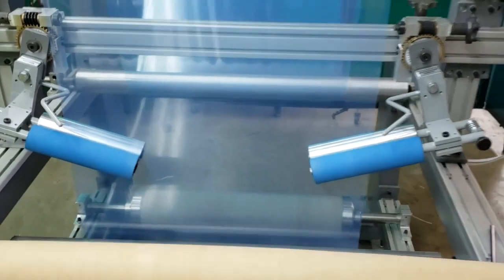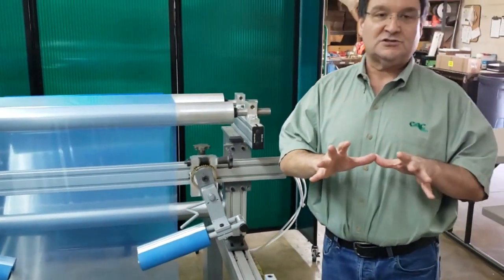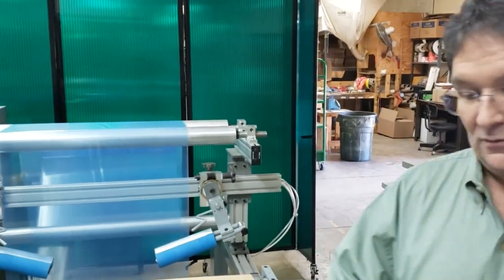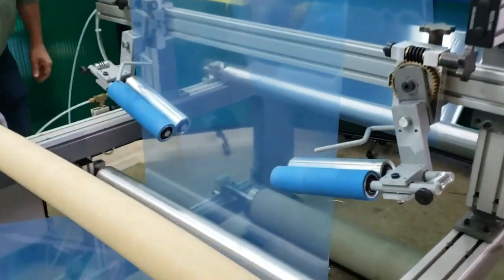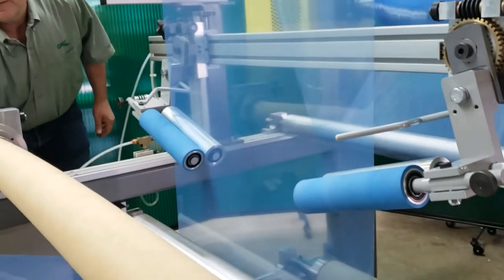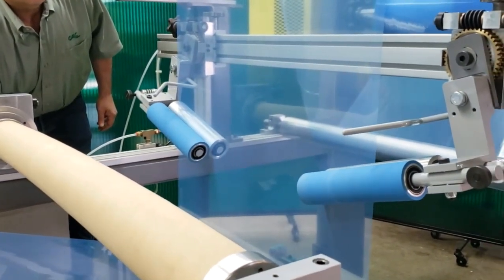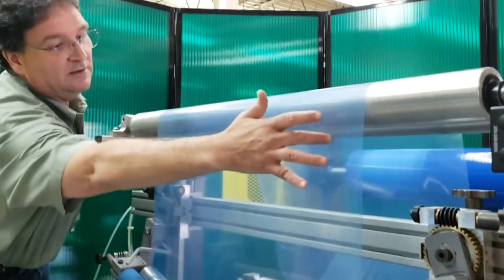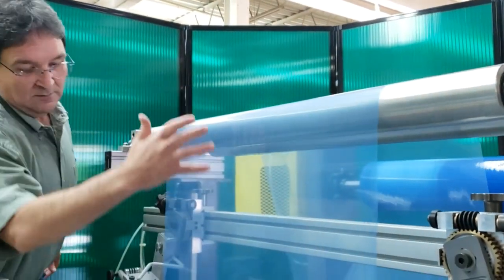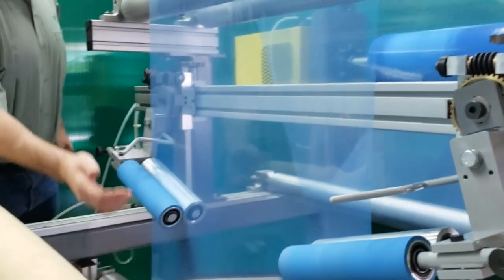This machine can run a lot faster — right now we're going very, very slow. I'm going to speed up the machine; you'll see that they work equally well at higher speeds. You'll see a lot of wrinkles coming across the top here and wrinkles in this span, but on the output side of the adjustable rolls, there are no wrinkles.